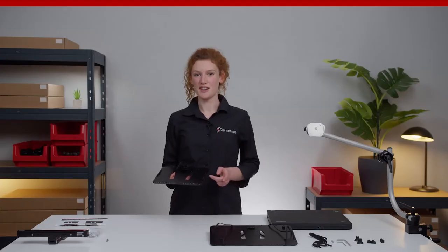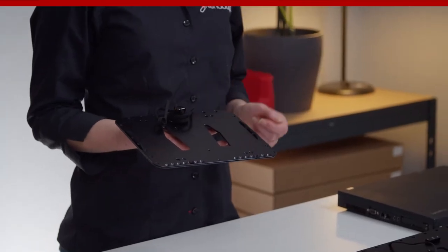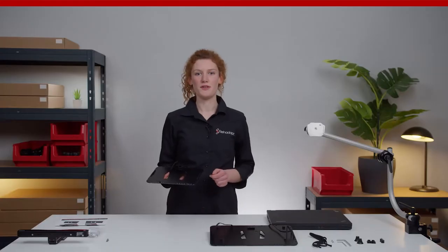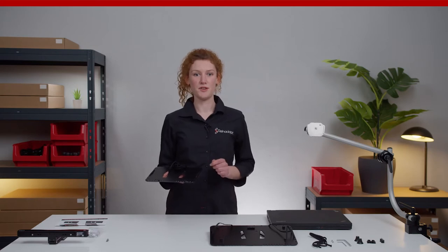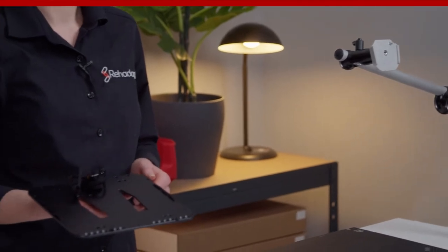In the center of the plate you can see the dovetail shape, and that allows a quick and easy connection to all our mounting solutions that feature a universal device socket, such as floor stand, wheelchair, or table mounts.